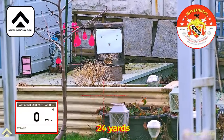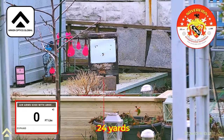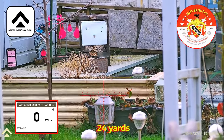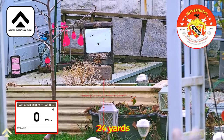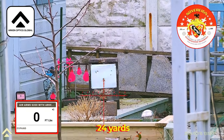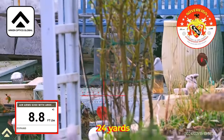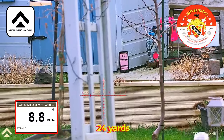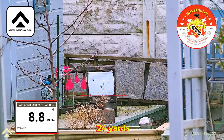I've put the ballistic coefficient in for this Daystate Range Master. I'm going to confirm it because I've got a target set up at 24 yards. I'm going to see what the actual curve efficiency is. I'm on target with chronographs set up just behind the brick, and I'm going to fire several shots and see what the average is.